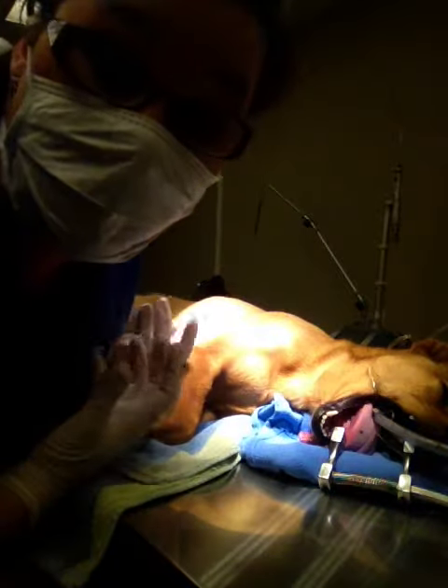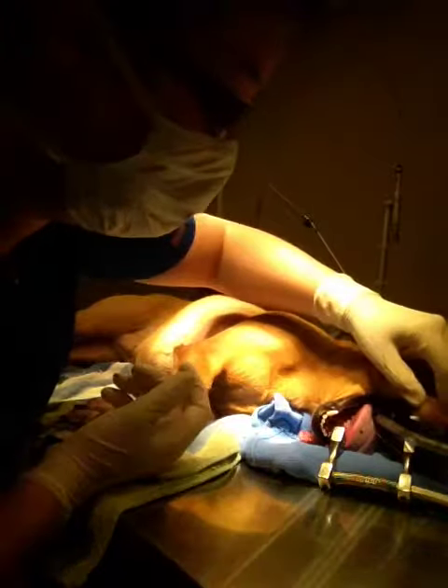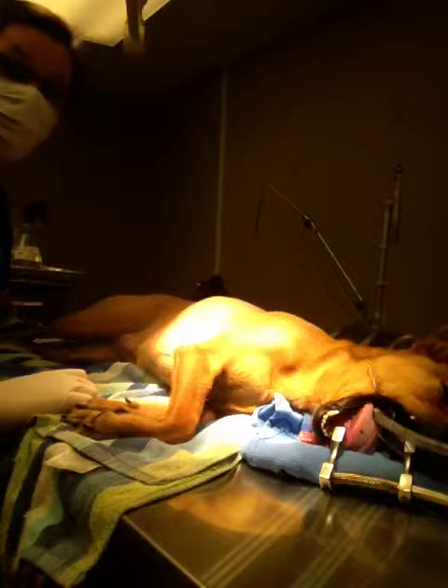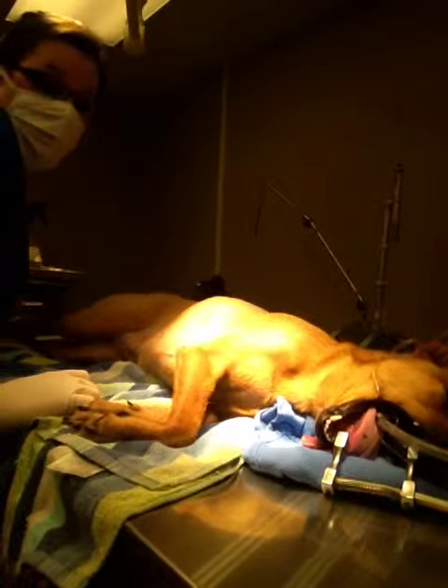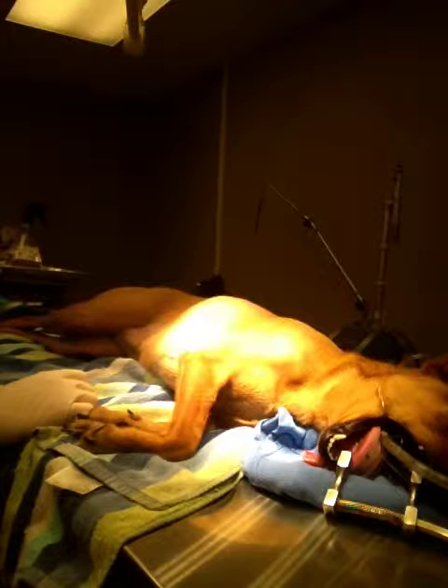Alright, after checking her tissues and noting everything in her chart, we are down to the cleaning part now. I'm going to tilt my table so that everything runs down and not towards her lungs.